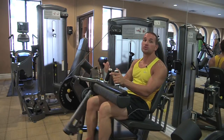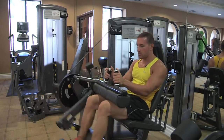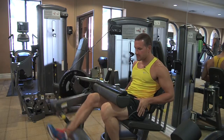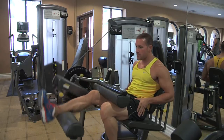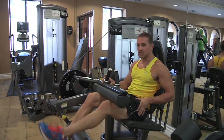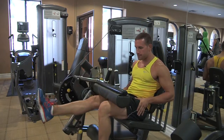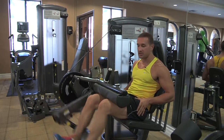Remember to keep your toes in dorsiflexion, driving your heels down into your butt. We're going to go into a single leg, then switch legs. And lastly, another double leg to finish off.